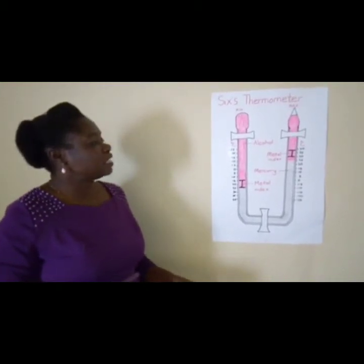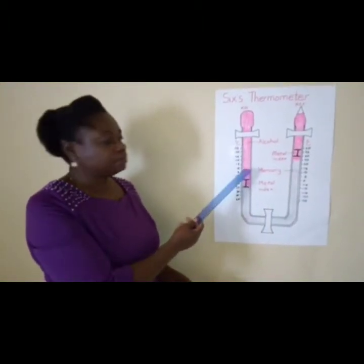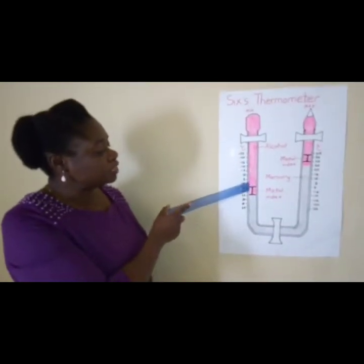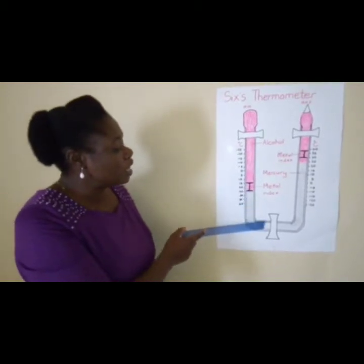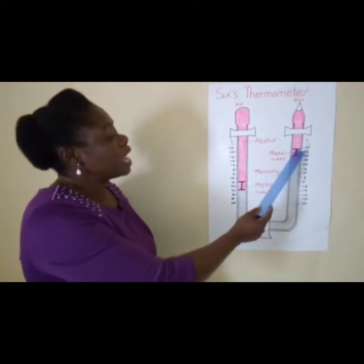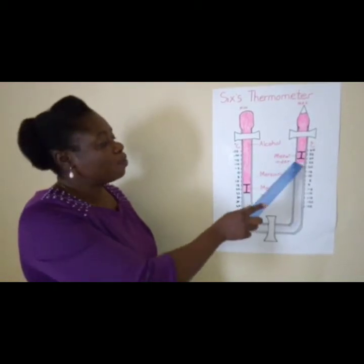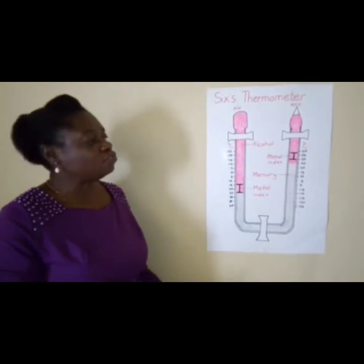When temperatures rise, the alcohol in the left limb expands. As it expands, it pushes the metal index down. The metal index in turn will push the mercury to the other limb, and the mercury will push the index up. The index will only stop at the point where the maximum temperature of the day is reached.